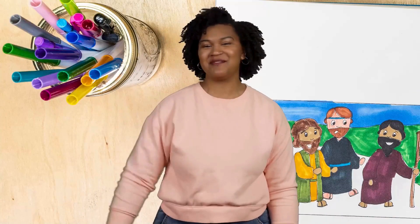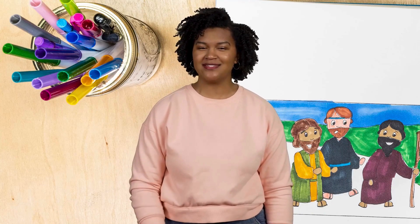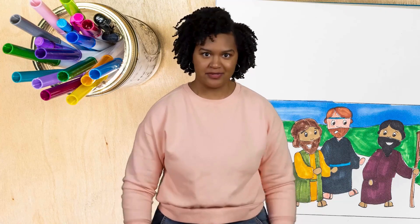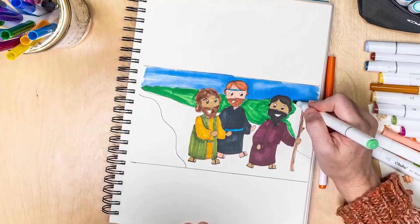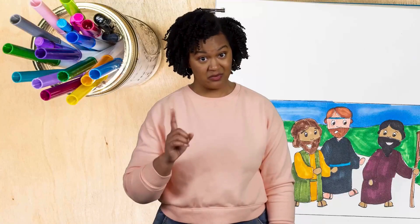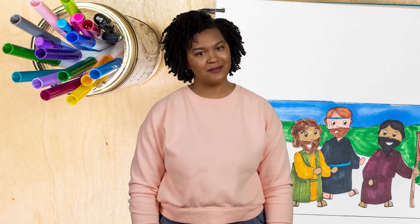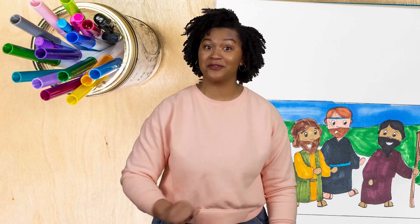For three years, Jesus traveled from town to town sharing about God's kingdom and healing people. As they traveled, Jesus's closest followers saw him do amazing things, like walk on water. Jesus took two fish and five loaves of bread and turned them into food for more than 5,000 people. He healed the sick and even brought a young girl back to life. It was clear Jesus was special, but everyone had a different idea about who Jesus really is. Which is where our story starts.